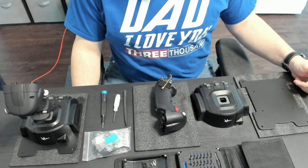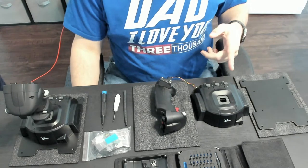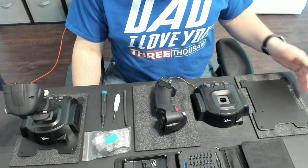Hey, EEWTA here. That's everything else was taken already. So I got my two NXT Gladiators, and I'd seen a few things online where people are having issues with assembly.